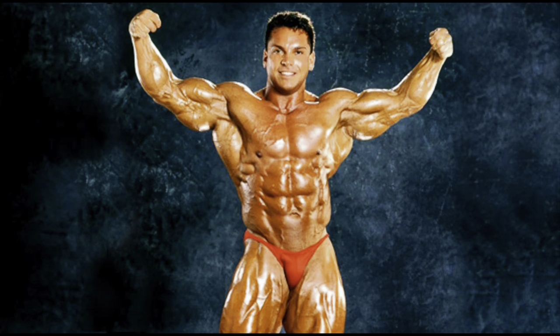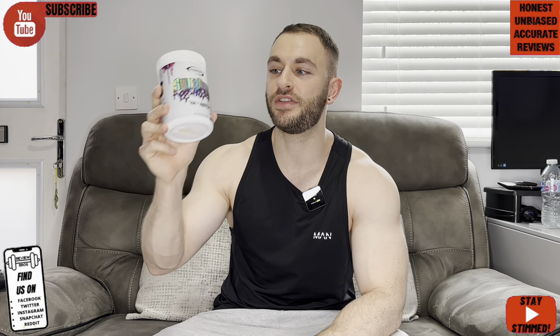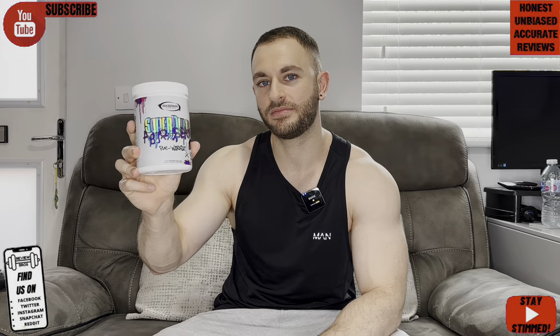Hello guys and welcome back to another one with us, the Review Bros. Today we're going to be reviewing a pre-workout by Gaspari Nutrition from Rich Gaspari himself, the IFBB pro bodybuilder from the 90s era. We've got Super Pump Aggression as we cover the taste, price, label, and effects — so stay tuned. We've heard some hyped-up things, so we're going to be working out if it truly is a powerful pre-workout.